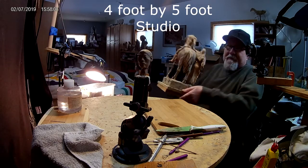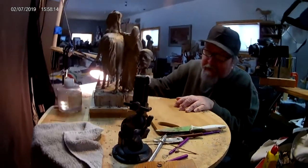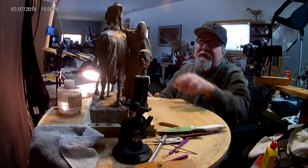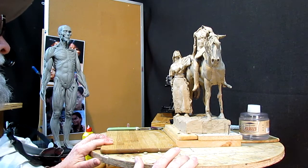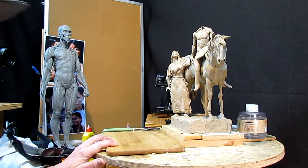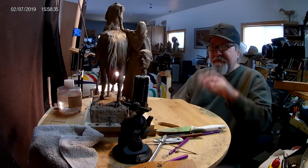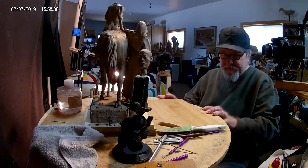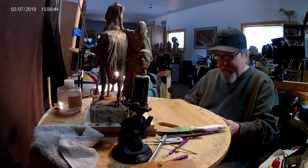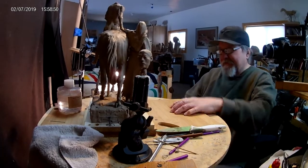I've got a very small studio set up, but it works for me. I think I'm going to redo her head because the more I look at it, it's too small for her body. The first thing I'm going to do is lower this table. This is an old stool or something — a friend of mine made this for me about 30 years ago; he's passed away. Anyway, it's a good sculpting stand.